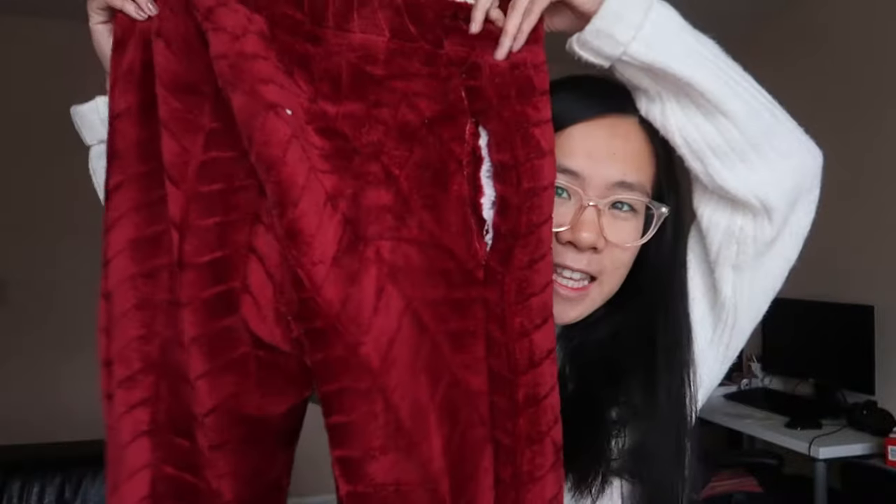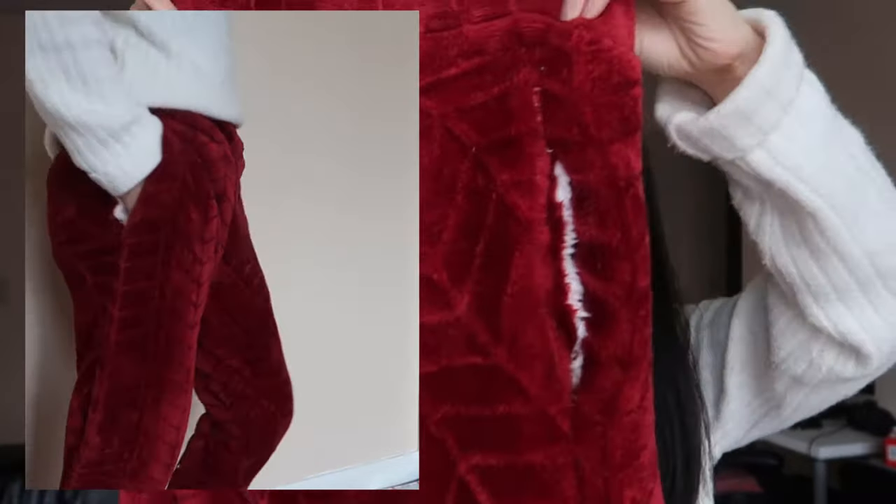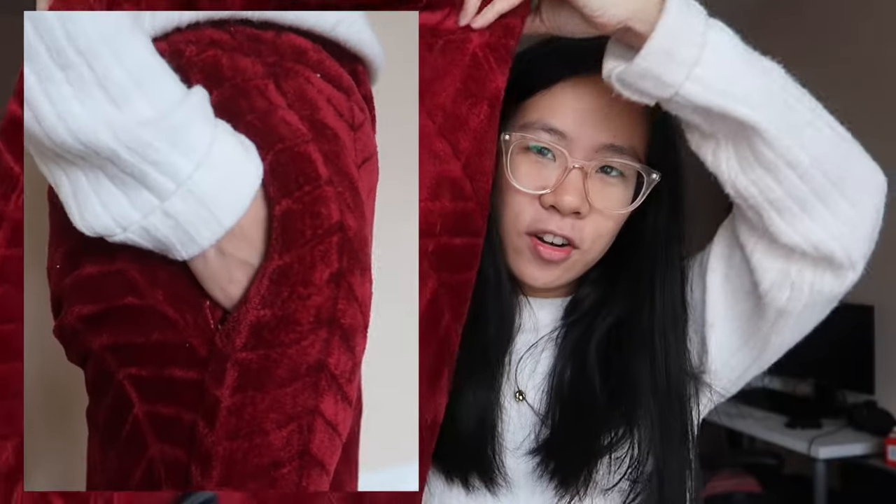Hello and welcome back to Kathy Tries Old People Hobbies. On the previous episode I learned pottery and embroidery, and today we're gonna learn how to sew. My roommate Michelle has a sewing machine, so with zero experience in sewing and just her guidance, we're gonna learn how to sew these pants. They are super comfy PJ pants and I love them. Originally this was going to be a watch-me-fail-at-sewing blog, but now it's a tutorial because they look so good.